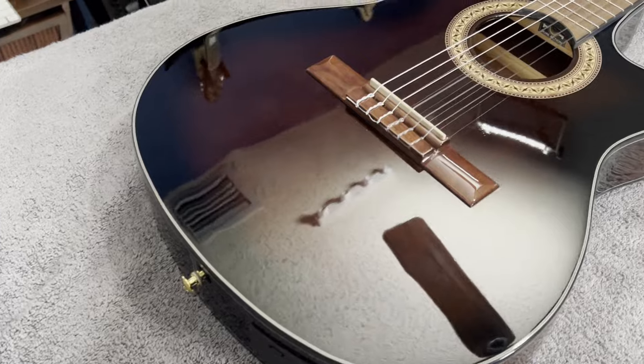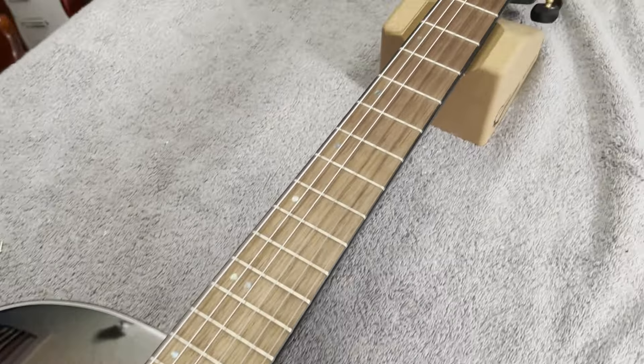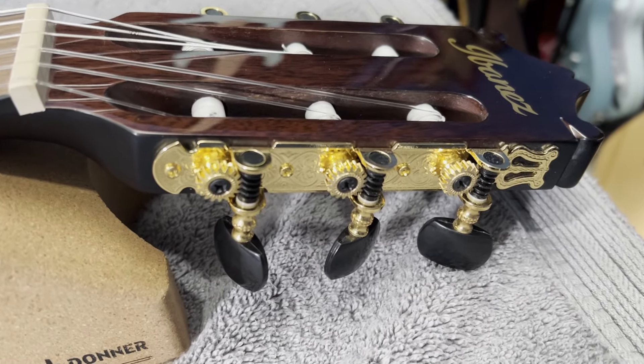Up next at number three is the Ibanez GA35TCE — this is a thin-line classical nylon guitar. If you're into this style of guitar and this style of playing, this thing is really something else. At the time of this video, this guitar is around $330, and I definitely think it's hitting above its mark. The finish on it is absolutely beautiful, and the tuners are really stellar.